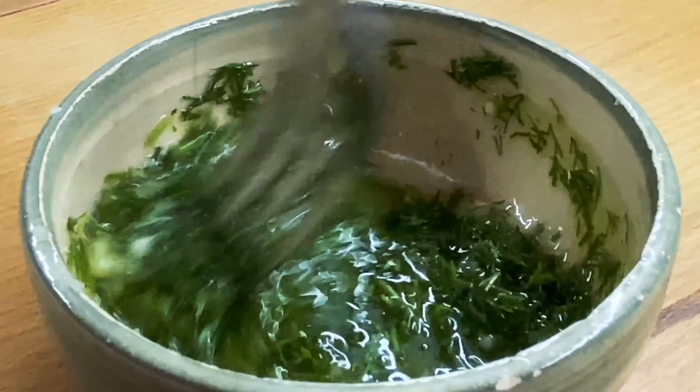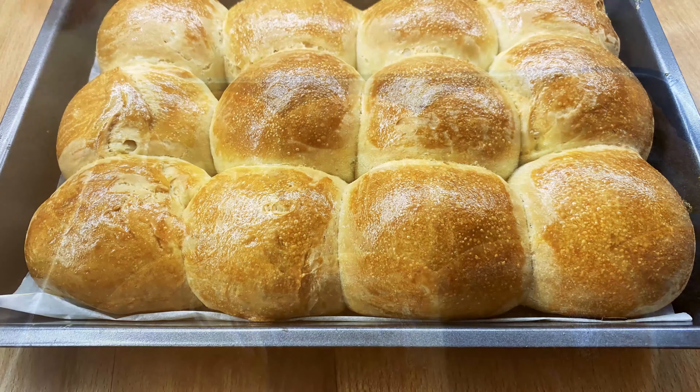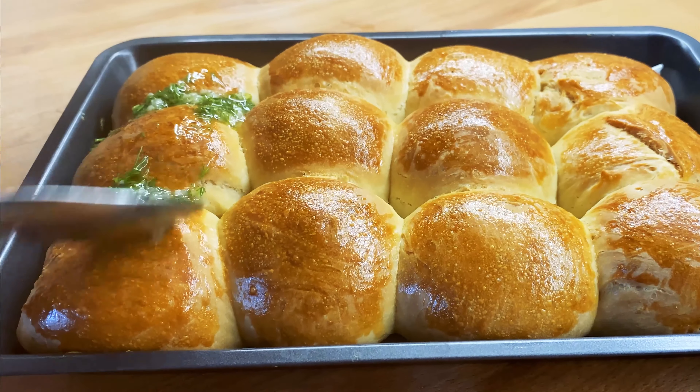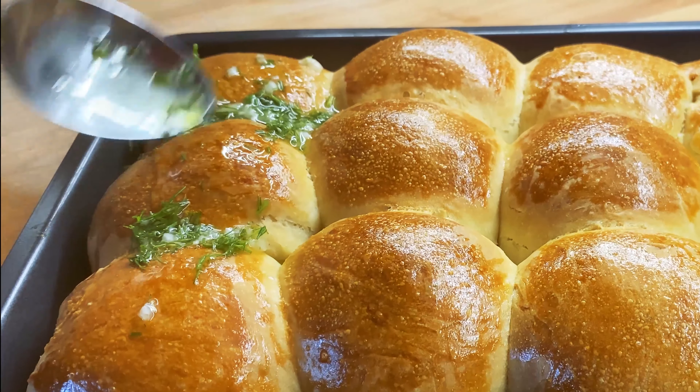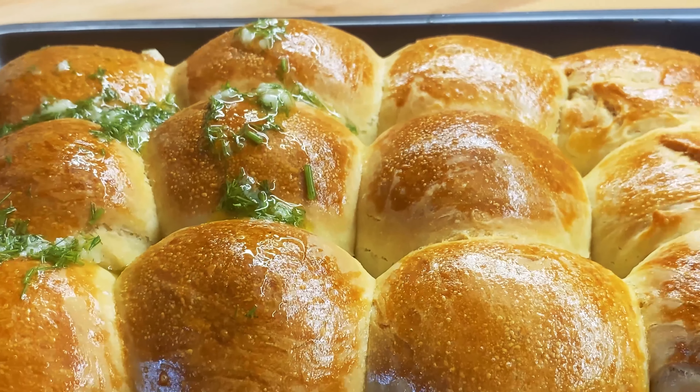When you're going to add the bread, the rice is big. I like the bread and I like it. The bread is thick. I have a lot of bread. It's good to be cooked.